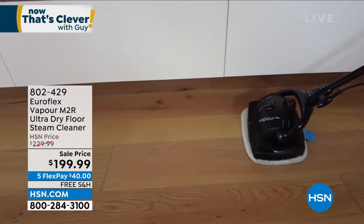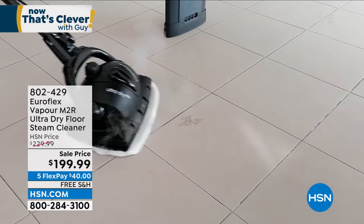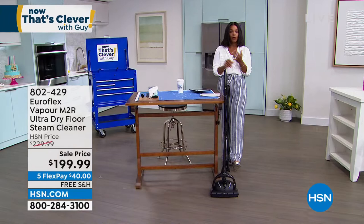When I say hot steam — 266 degrees Fahrenheit. So if you're cleaning up stains, dirt, or grime on your floors at home, I want you to give our presentation a look. The shipping is free, we took $30 off the price, and these are our last in quantity. We only have about 600 of these available remaining.